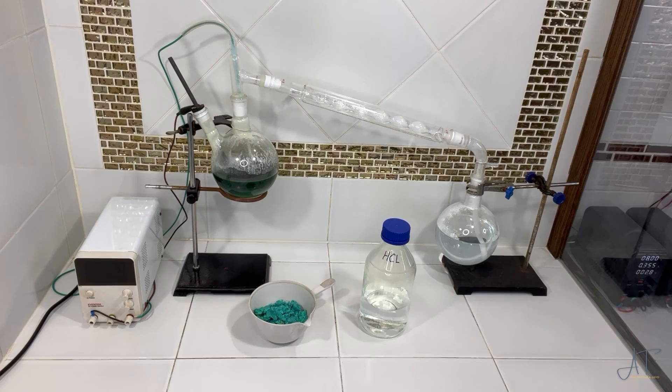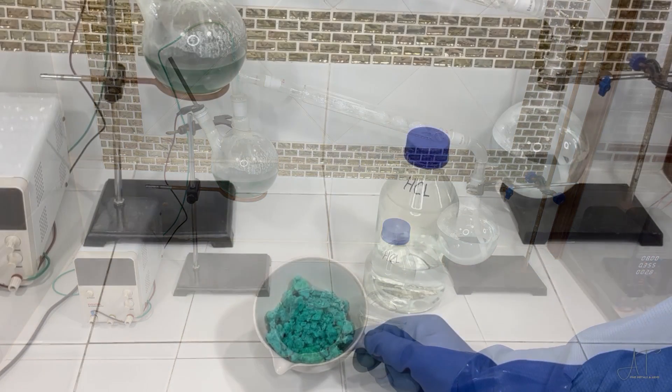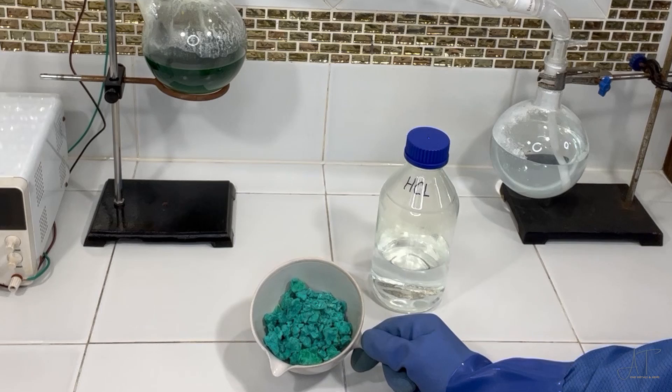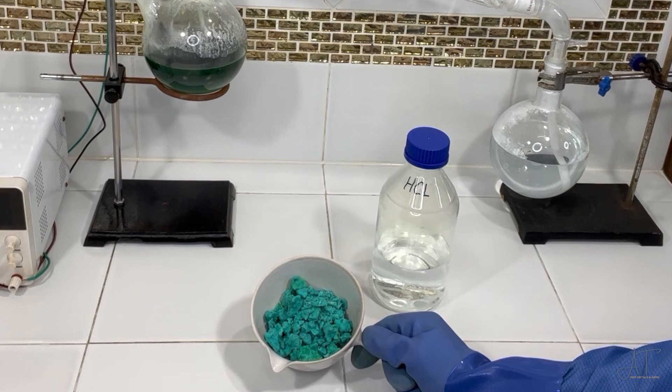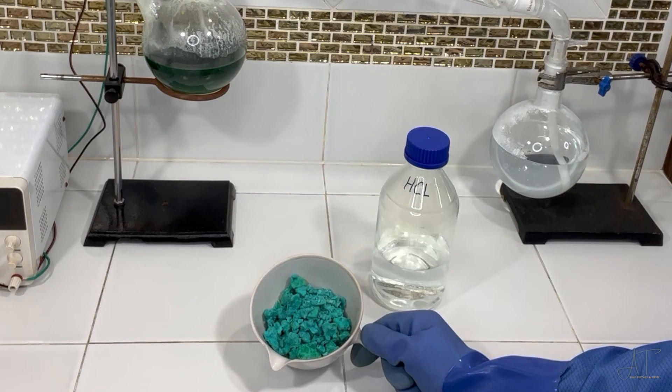We've finished the distillation and came up with this compound here. We're also going to take this substance, which is basically copper 2 carbonate, re-wet it with water, possibly add a little bit of hydrochloric acid, and then put in aluminum. The aluminum will displace all of the chlorides — all of these metals are in there in a chloride form — but it will displace them back into their metal form.